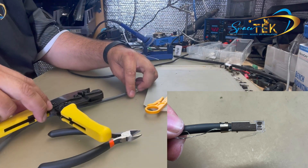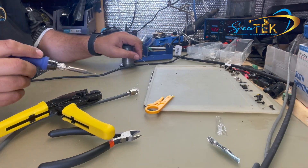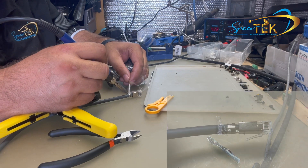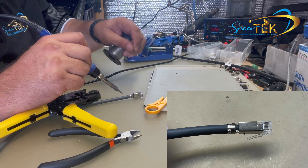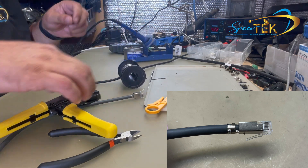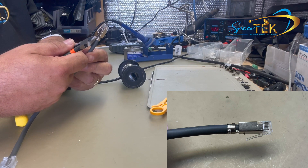This is optional, but with your soldering iron and solder, just tack this drain wire onto the back of the plug. Once you've done that, use your side cutters to cut off the excess wire.